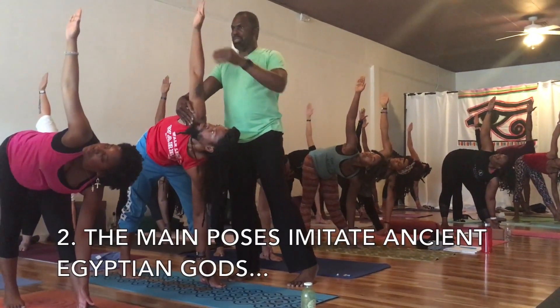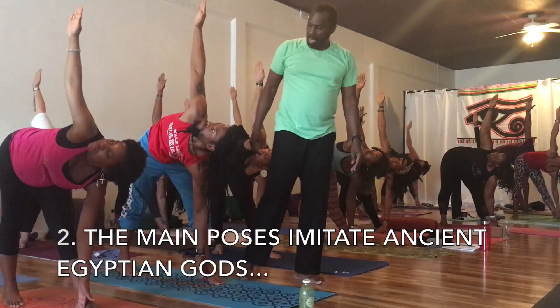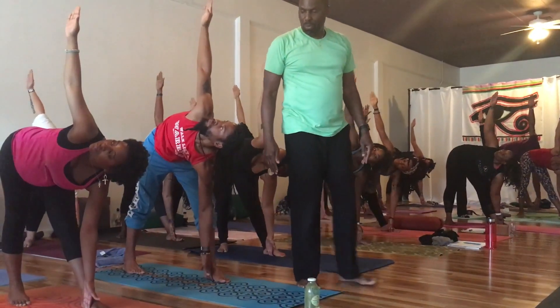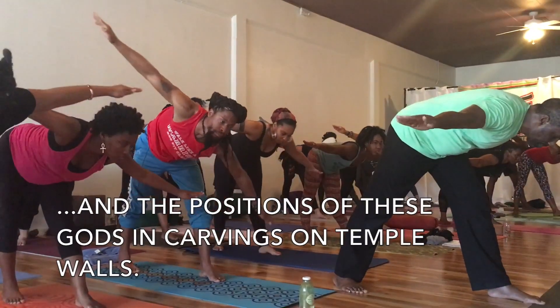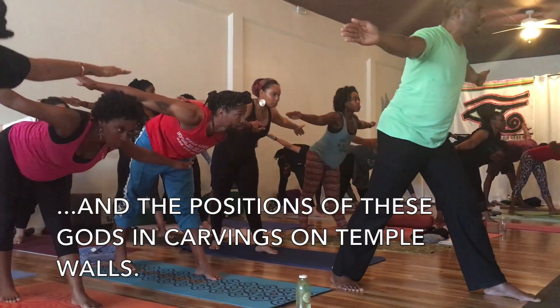Breathe in. Breathe out. And then bring your body parallel to the floor again. Return back to this position. And on your inhalation, let your body rise up.